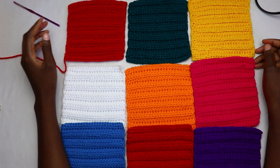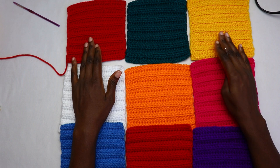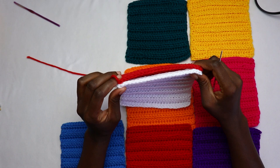I went ahead and weaved in all my ends, keeping one tail to attach two squares together. Lay the squares as you want them arranged — this will be a sleeve panel. Do this for both sleeve panels, the front panels, and the back panel. Start by attaching the vertical squares: take two patches and use the tail end (or attach a new yarn) and whip stitch the two sides together.